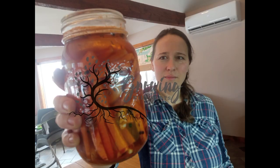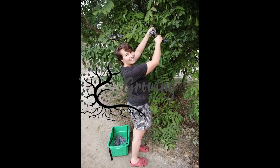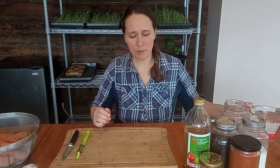Today we're making fermented carrot sticks. These are a favorite in my family — we always have them in the fridge.